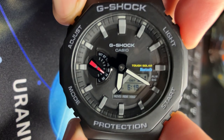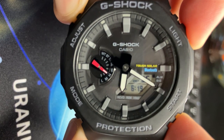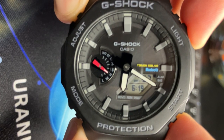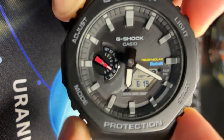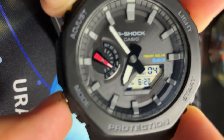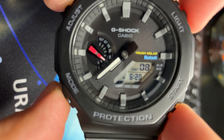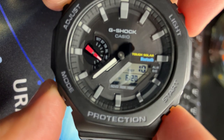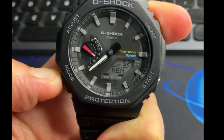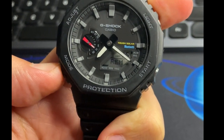Another cool feature of this watch is the fact that you can move the hands until you make the digital display visible. While long pressing light, you press the mode pusher and the hands will move into a position that makes the digital display visible. Long pressing mode will exit this feature. Super.